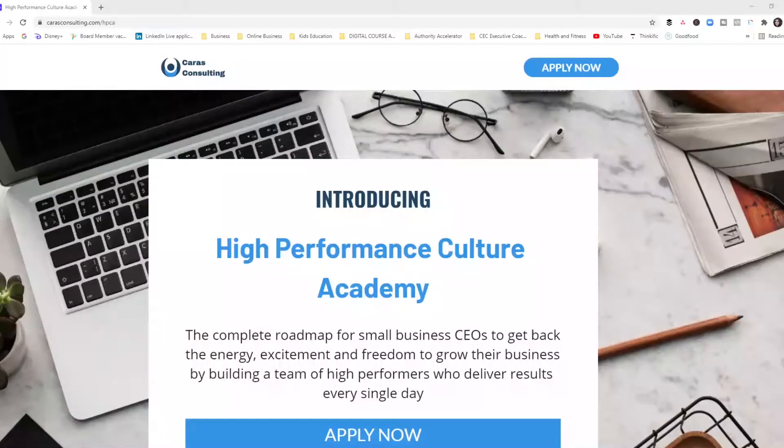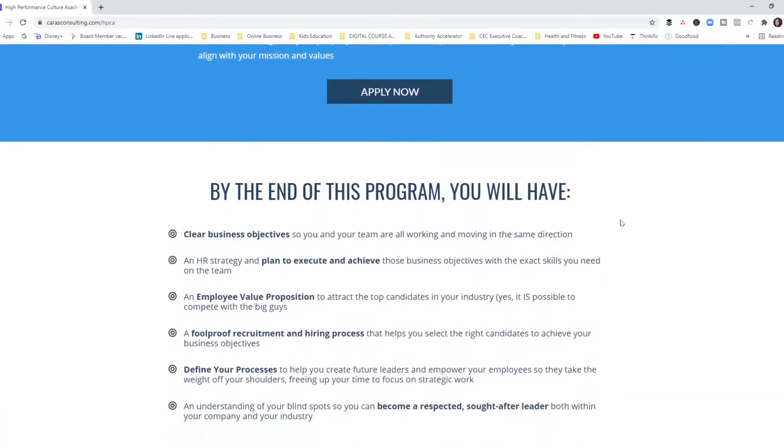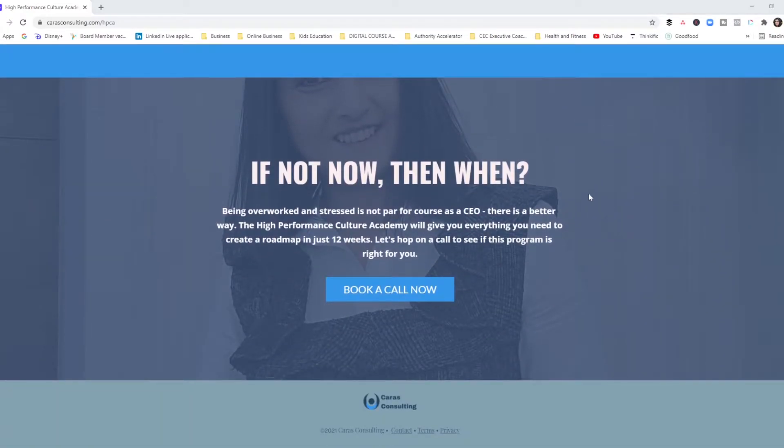I go into a lot more detail around tracking employee performance in my signature program, High Performance Culture Academy. It is specifically for CEOs of small businesses who are overworked, stressed, and who want to get their energy and excitement back by having an amazing team of people who over-delivers every single day. If you want to be part of that program, click on the link below to schedule a call with us and let's see if it's the right fit.